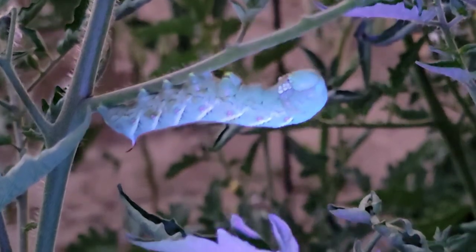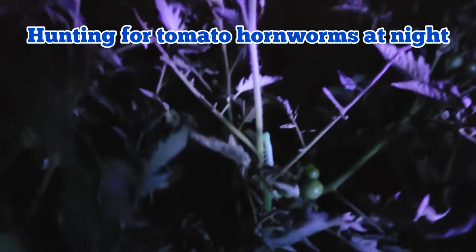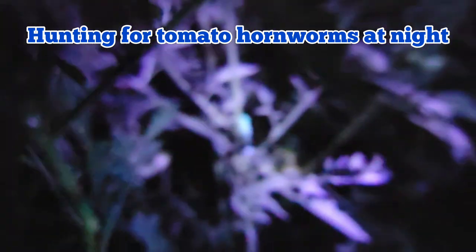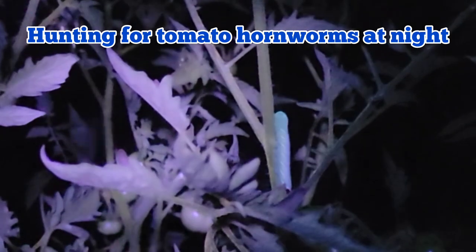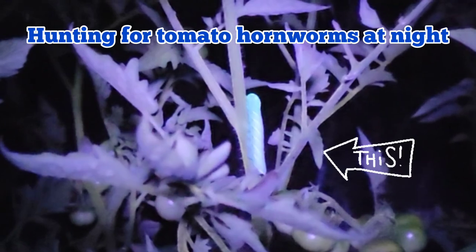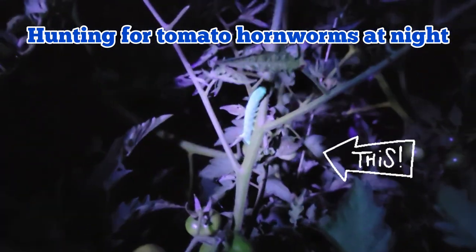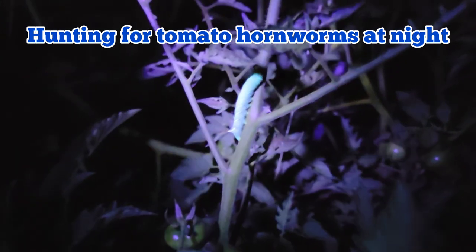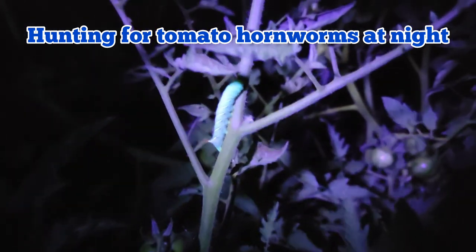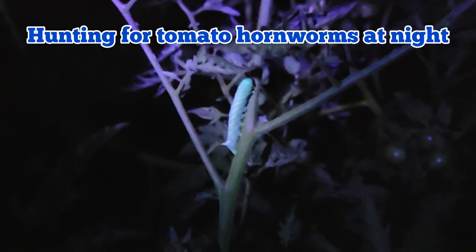This is very visible and that's how you find the tomato hornworms at night. Oh my gosh, we found one! The body of the worm glows in the dark — it's green and it looks different from everything around it.